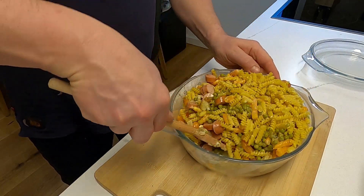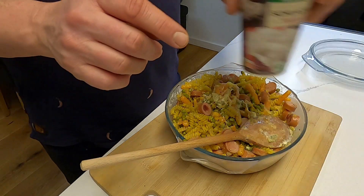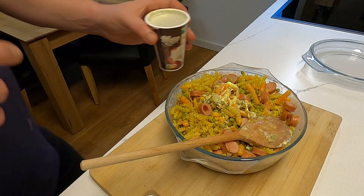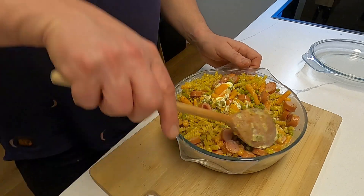Wir wollen, dass die Sahne, die Gewürze und die Nudeln sich ein bisschen mischen. Ich drehe das immer wie ein Zementmischer — immer Stück für Stück. Den Becher von der Sahne nehme ich jetzt noch mal und fülle ihn mit Wasser auf, und dann kippe ich die gleiche Menge Wasser auch noch mal in den Auflauf, weil die Nudeln natürlich sehr viel Wasser brauchen.